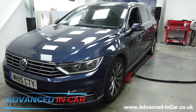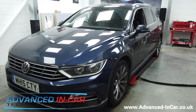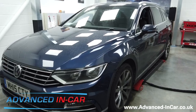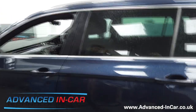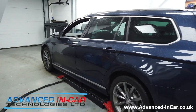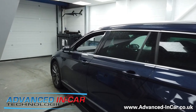Good evening guys, it's James from Advanced In Car. We are working on this Passat Estate 2015 3C model. The car has come in to us for a genuine Westphalia removable tow bar and also the Highline emblem reversing camera. What I'm going to do is quickly show you on the screen what the factory camera will look like before we've fitted the tow hitch.